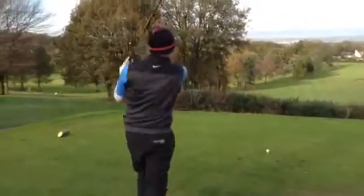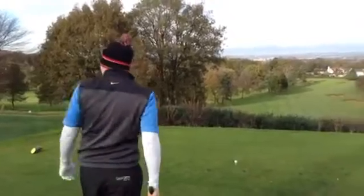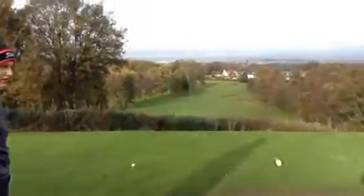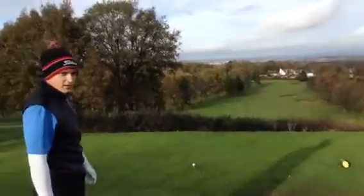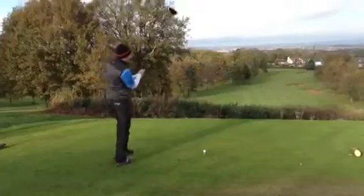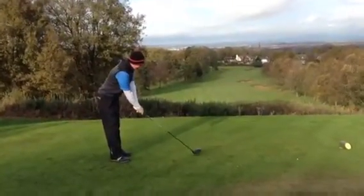We're up at the seventh hole now. Ben, what have we got - is it par four? Just hit it a bit harder then. If you want to scream at impact like a tennis player, it's proven to hit it further.